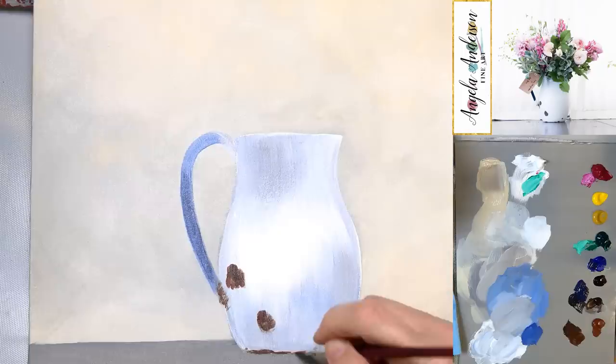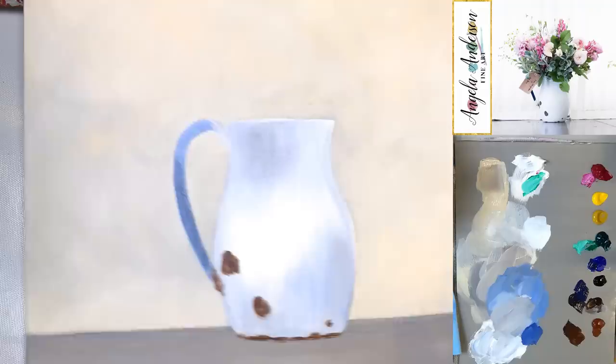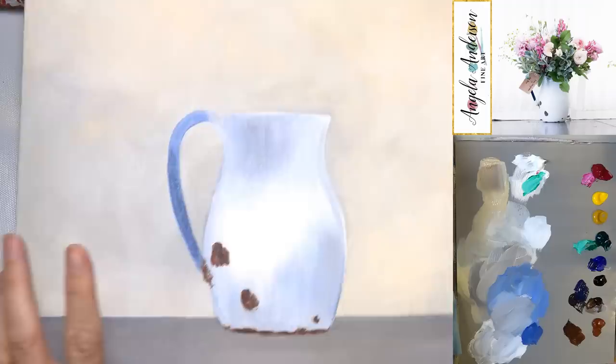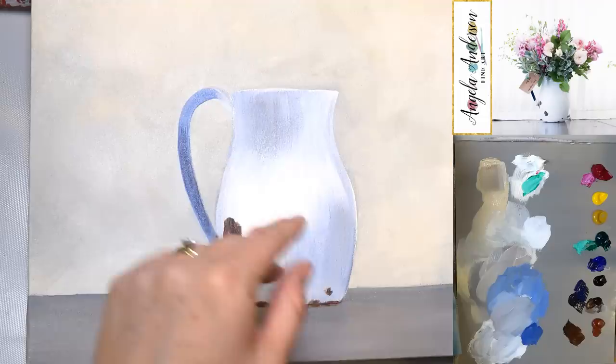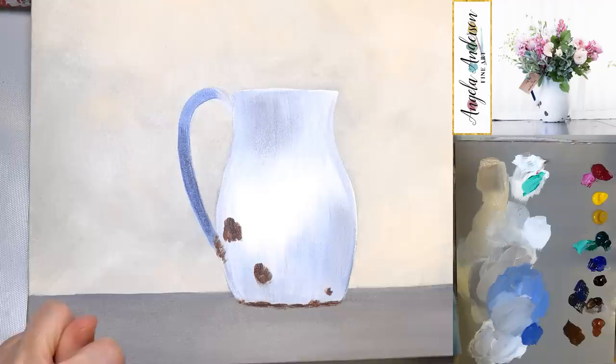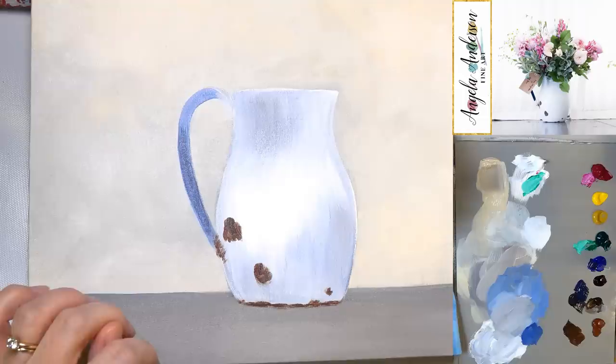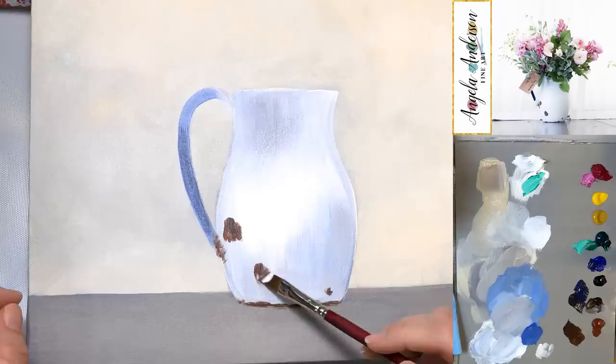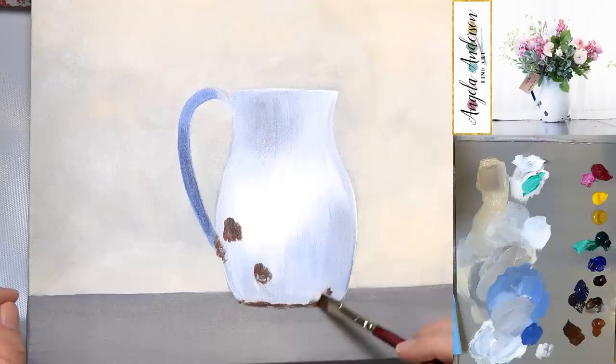Someone asked about blending. I do have a blending video that's just about blending with acrylics — it shows three different kinds of paint: heavy body acrylics, regular craft acrylics, and student or soft medium body. It shows all kinds of different techniques for how to blend. Just search 'Angela Anderson blending techniques' and it should come up. It's probably one of the better tutorials I have for a first-time painter learning how to blend.